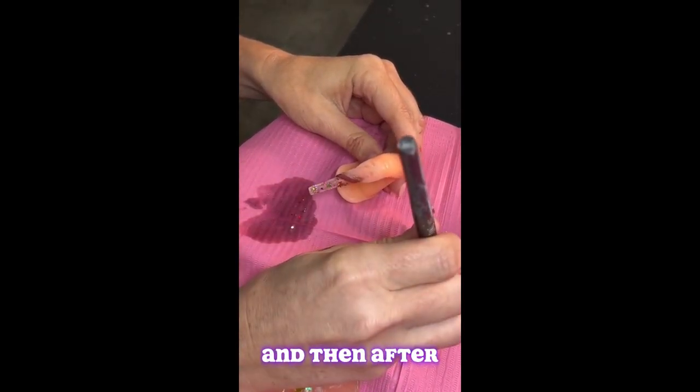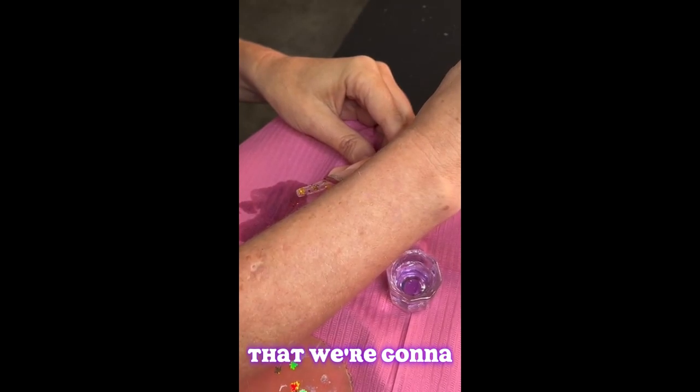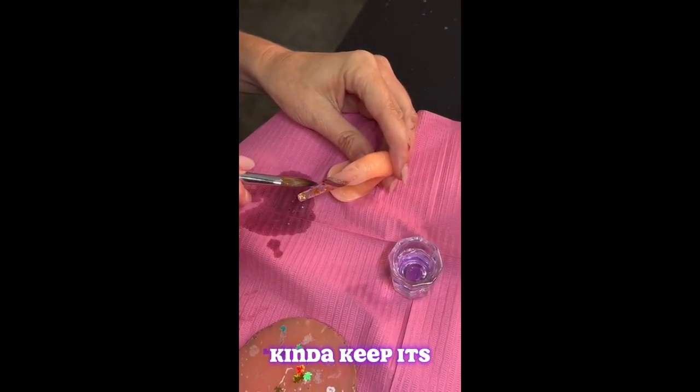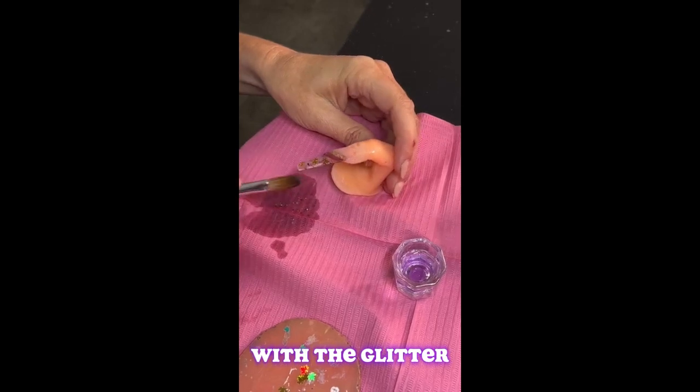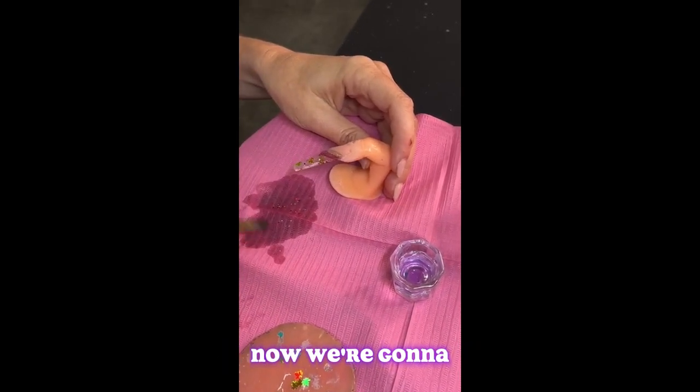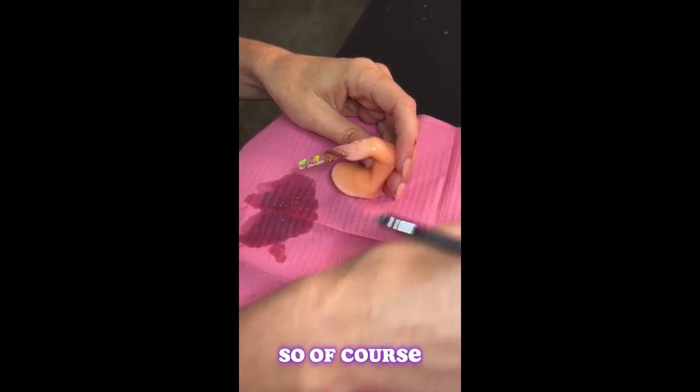Add a little more right there, and then after that we're going to encapsulate it. We want to keep it sparse — we don't want it too heavy with the glitter because then it takes away from the leaves themselves.